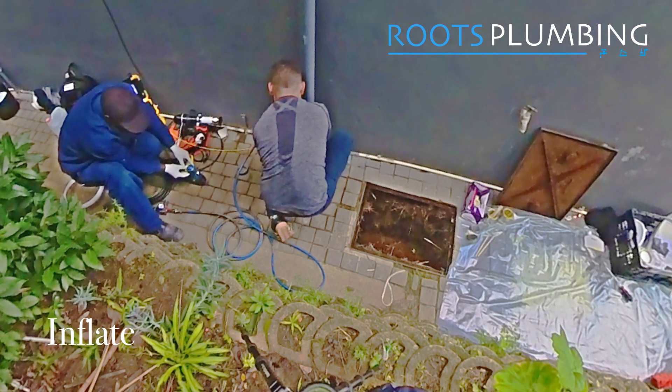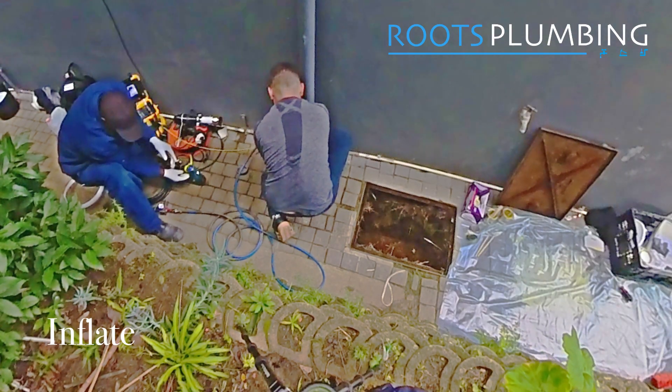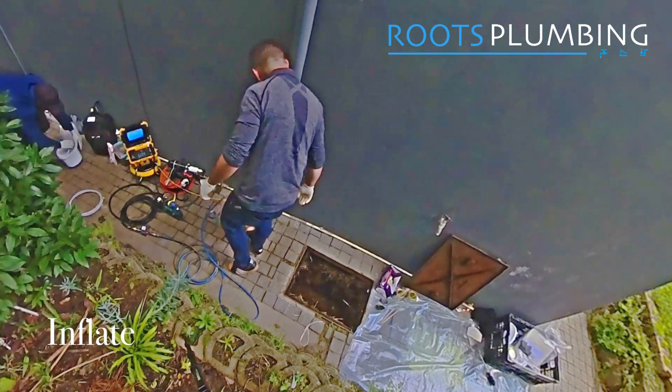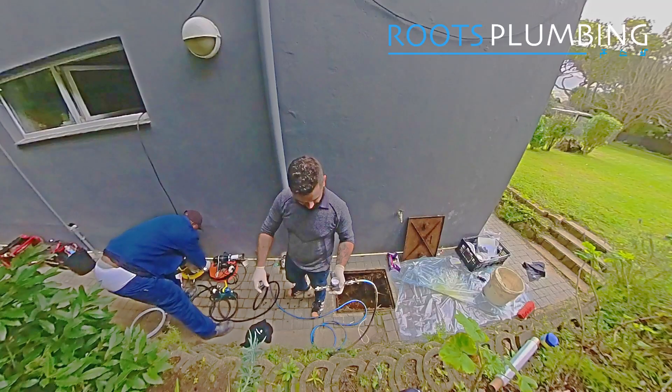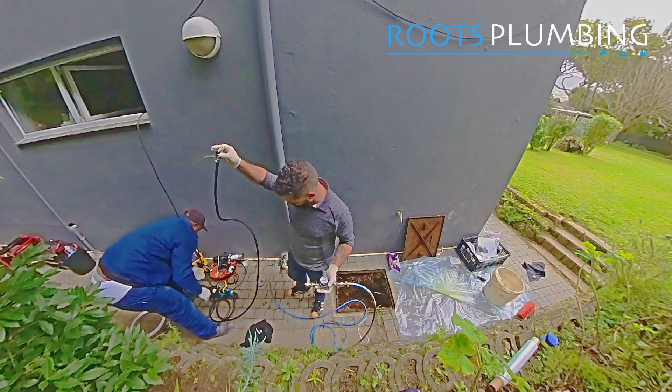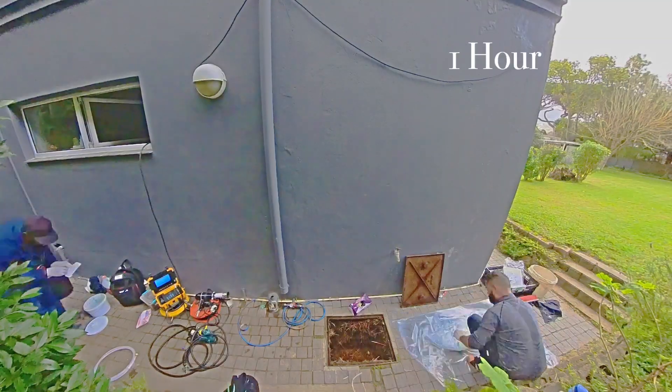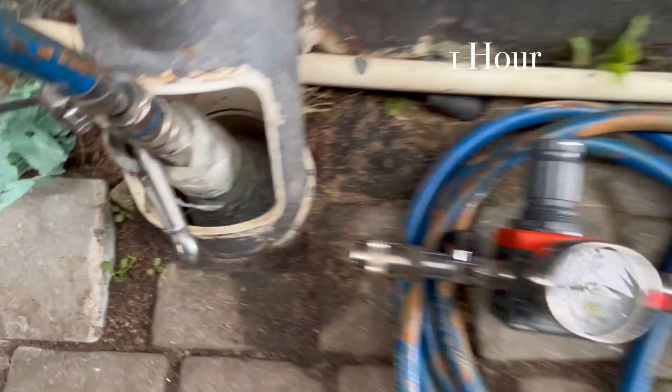We pressurize the packer using a compressor and get it to two bar. We keep it pressurized for one to two hours until the epoxy is dry enough to remove the packer and get the camera in.